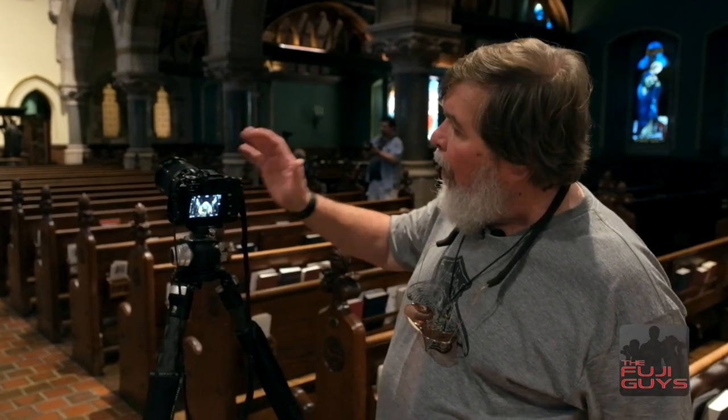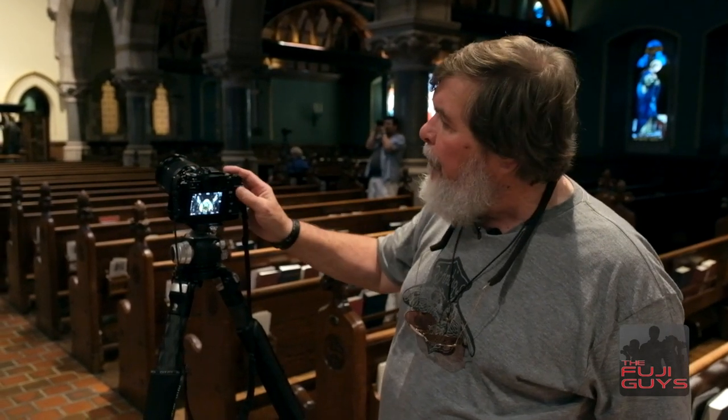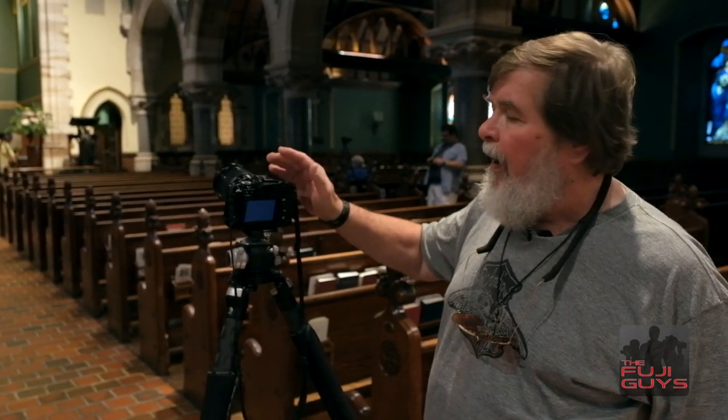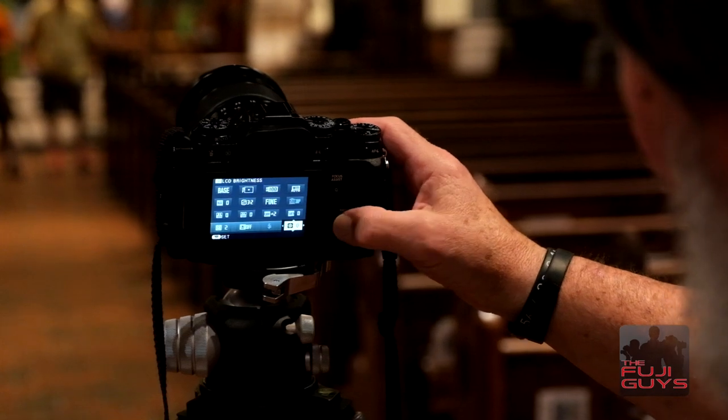Beautiful sanctuary, vaulted ceilings, wonderful stained glass, and we want to make an overall shot with a wide-angle lens. I'm shooting a 16-55 at 16, which is a 24mm equivalent. I've set my ISO at 6400 because it is dark in here, and I've got my dynamic range set to 400 because there are dark areas and light areas. It's really not hard to shoot in this kind of situation where you have a camera that calculates your exposure so carefully.